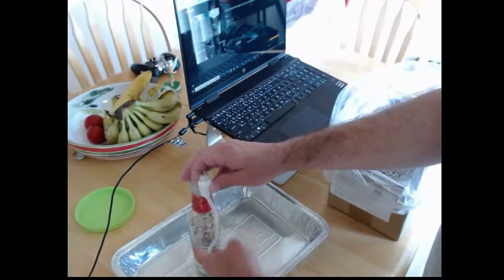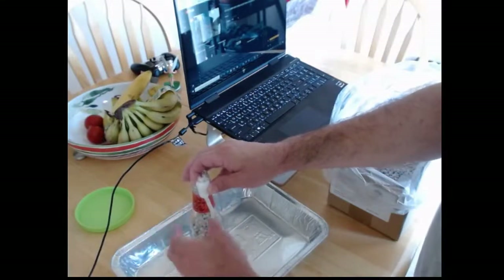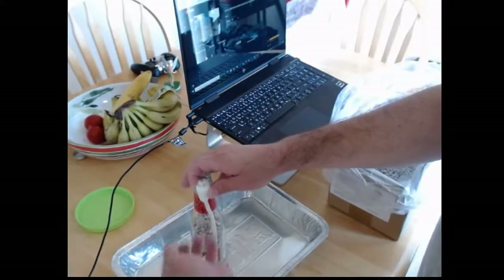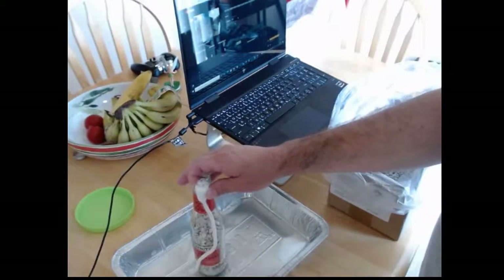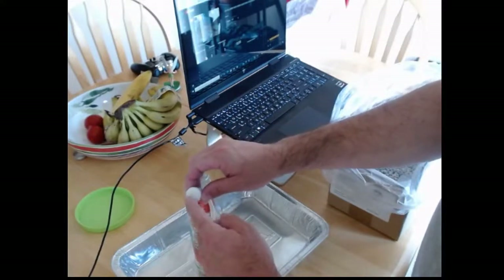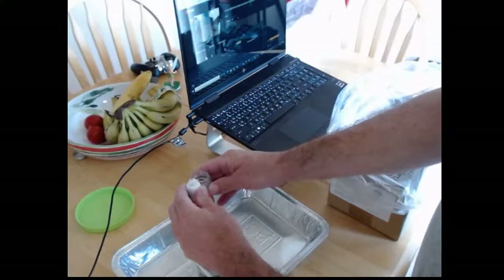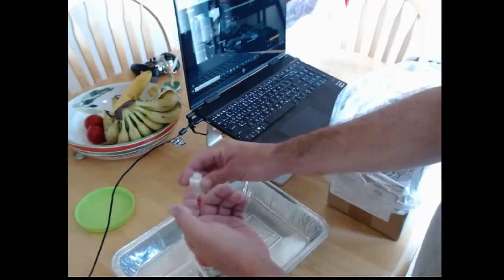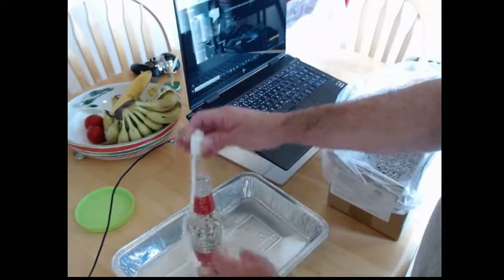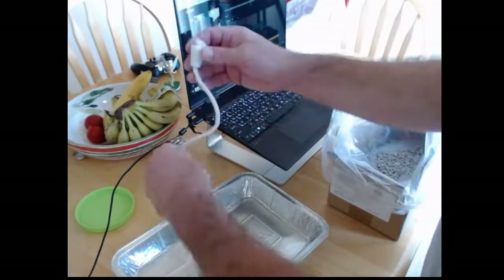There is a groove on the side of the ceramic holder that does a couple of things. When seated in the bottle, it lets a little bit of air in — if the plug is completely sealed, you're basically going to create a vacuum as you light the candle, which can starve the flame. The little groove lets air in. Also, if the holder lodges in too far, you can use a little bamboo skewer or a small pick — carefully — to wiggle it and help get the holder back out.